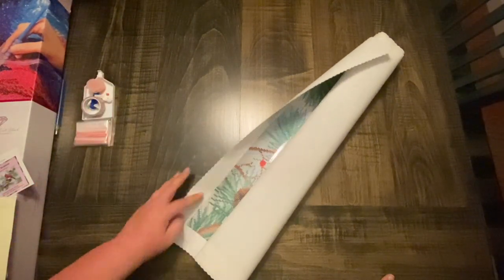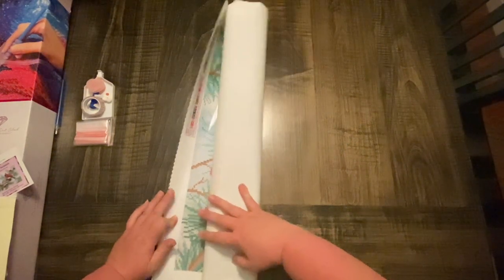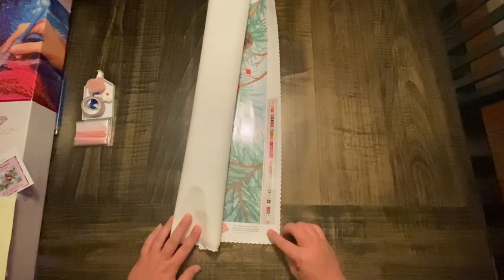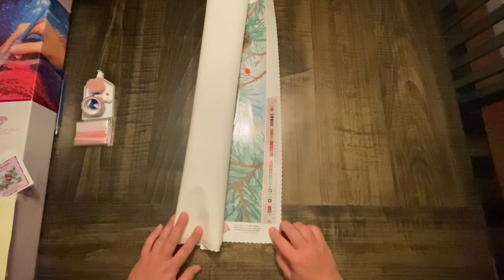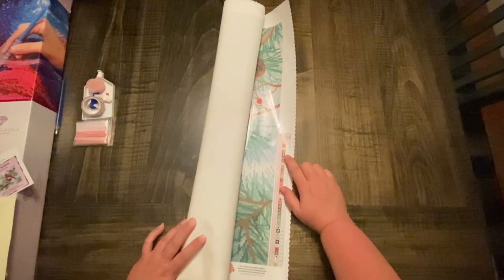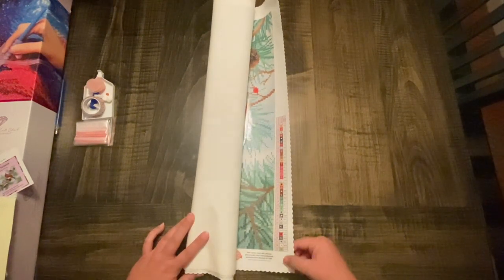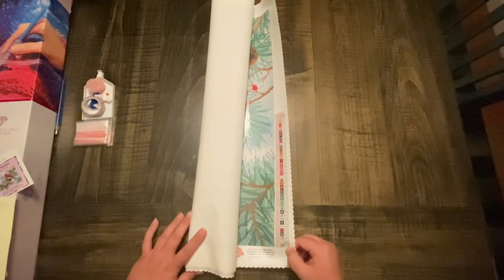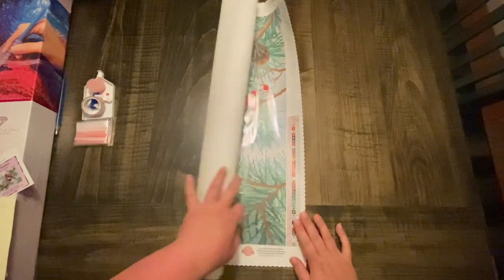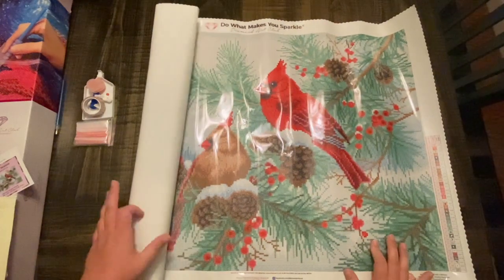We're going to set this aside and look at the painting — absolutely gorgeous. Down in the bottom right it's got 37 colors. Anything below 150 is an AB, so this has three ABs in it. It also has a ZZ703, so we're going to see what that is. How gorgeous is this painting!